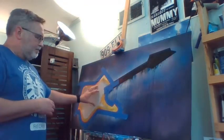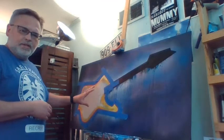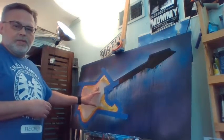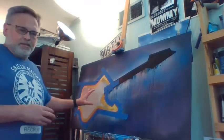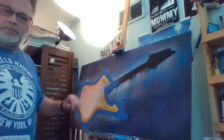I'm going to take it outside, and for the mirror effect on the guitar I'm going to use mirror effect spray paint. I'm going to spray paint this part right here. So next time you see it, it's going to be nice and shiny like a mirror, just like the real baton.